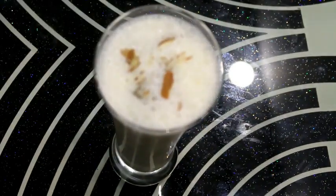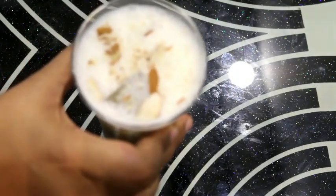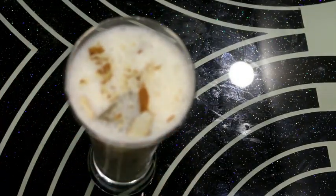Our banana smoothie is ready. You must try it. It is very healthy and very nutritious, and it is very delicious and yummy.